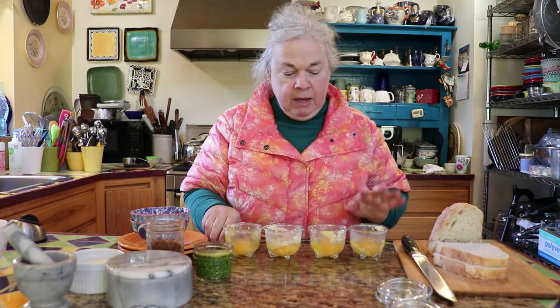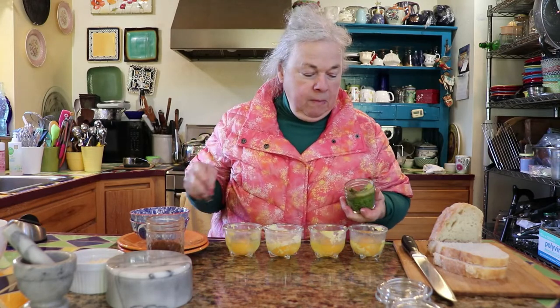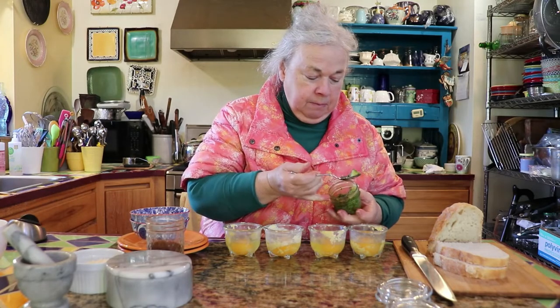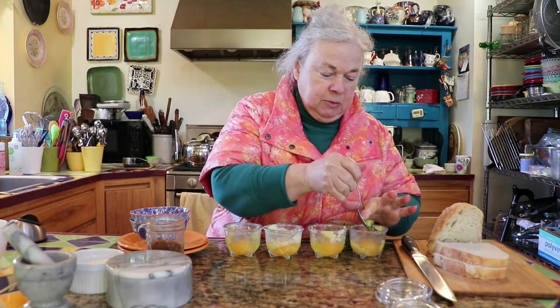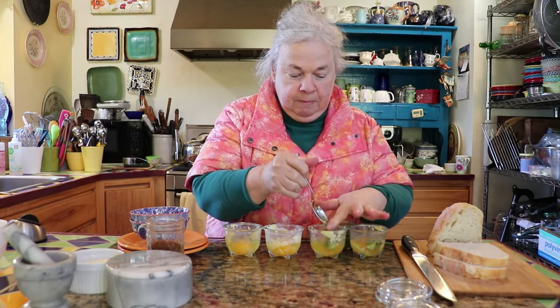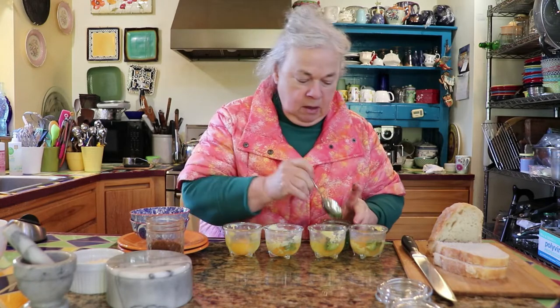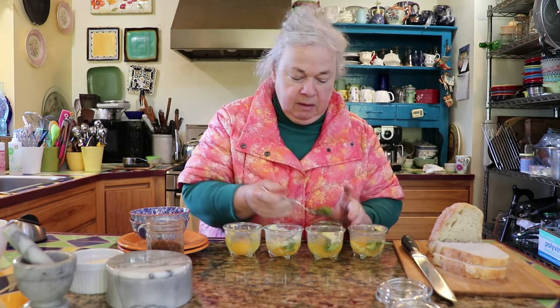This morning, I've got an egg in each one of the ramekins, and I'm going to add homemade basil pesto. This is made with macadamia nuts, which makes a really nice pesto, instead of using pine nuts. And then I'm going to add some powdered dried tomatoes that we made up this summer.